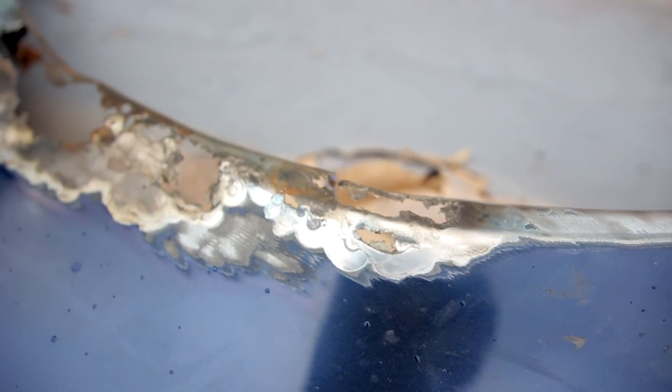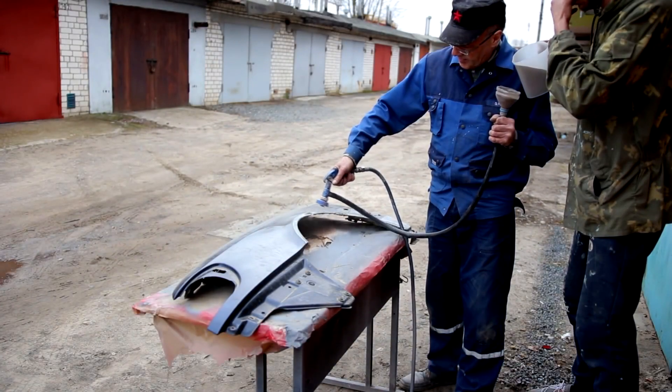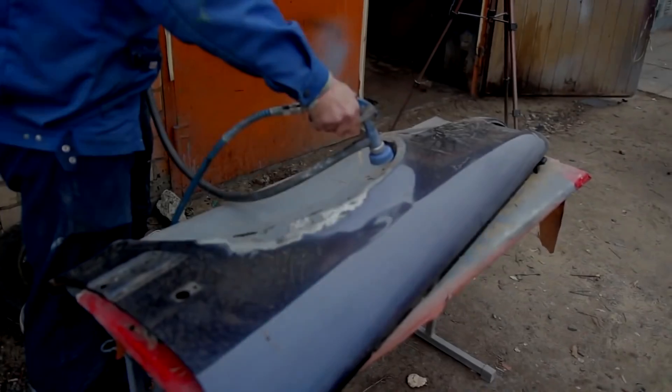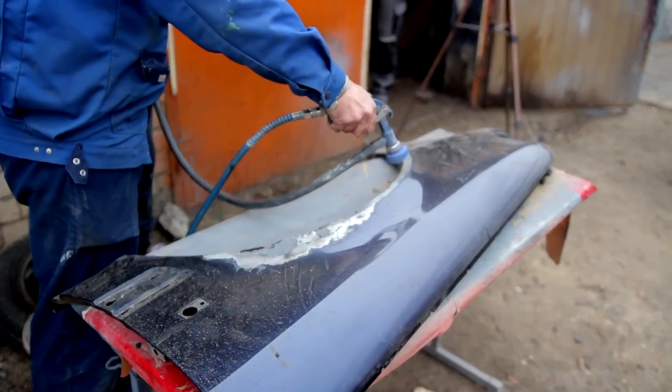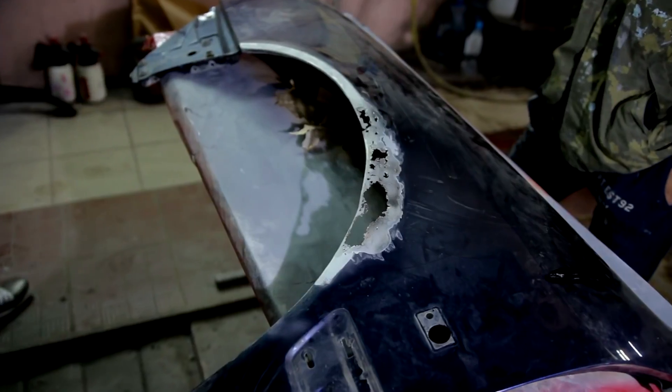Where do we start? The first thing we need to do is clean the part from corrosion to the extent possible. After that, clean the part with sandpaper. That's the result we got after cleaning the part — now our task is to apply a protective layer.